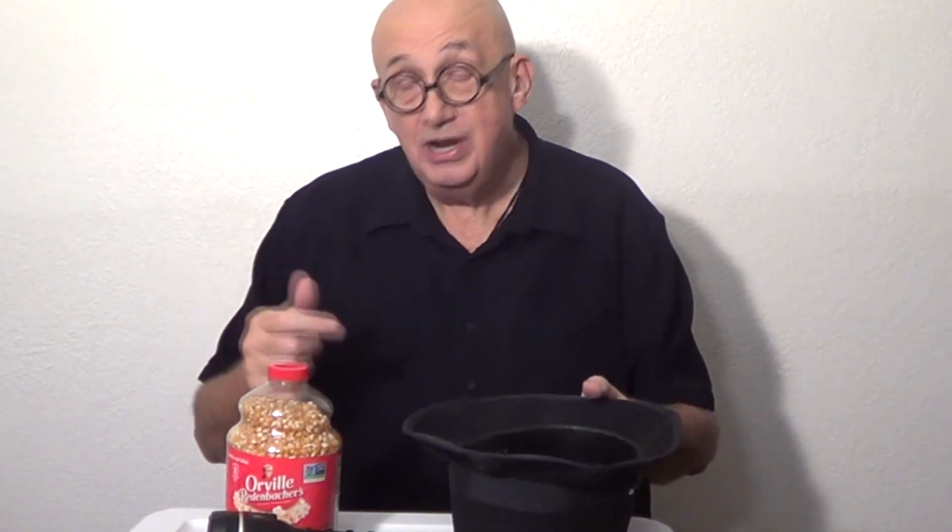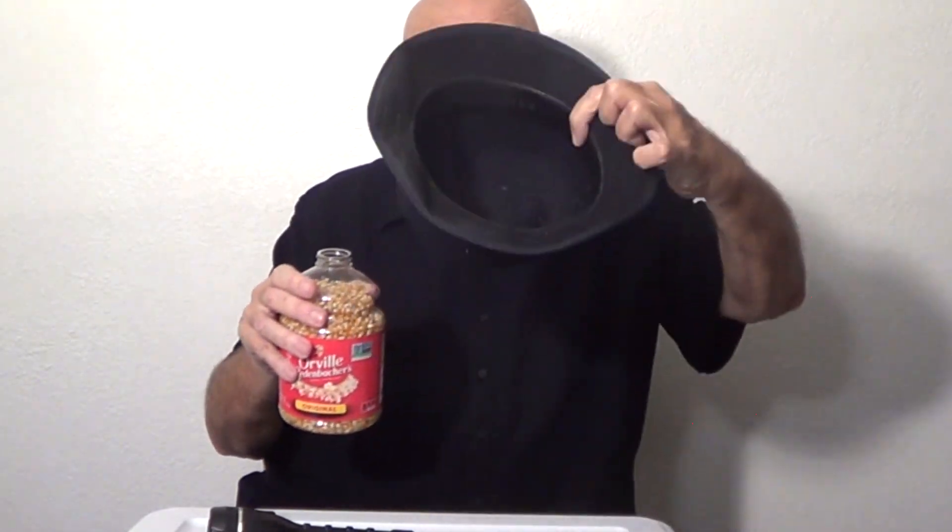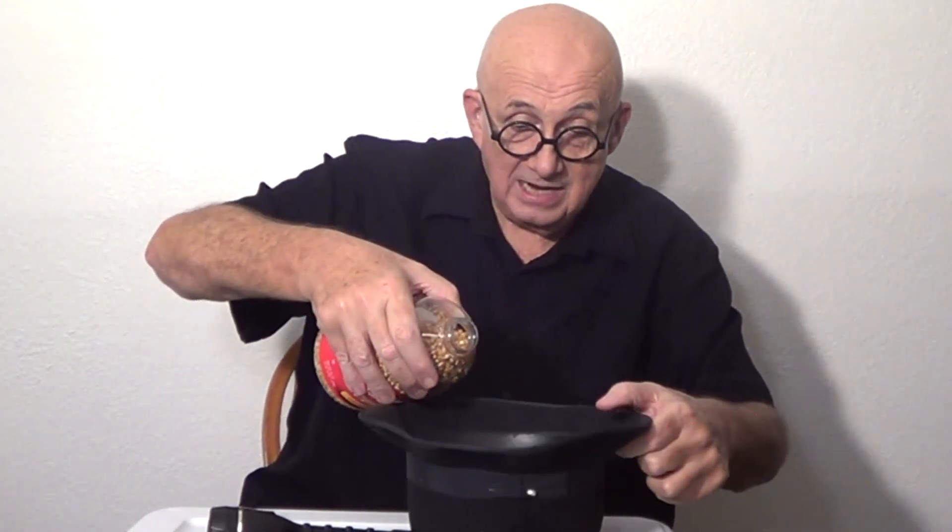I got an empty hat. I showed the child an empty hat. I said, 'You like popcorn?' He said, 'Sure.' I said, 'I got some popcorn. We're going to put some kernels inside this hat and see if we can make some magic.'